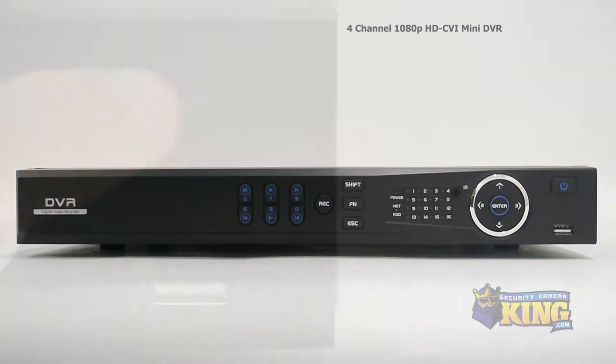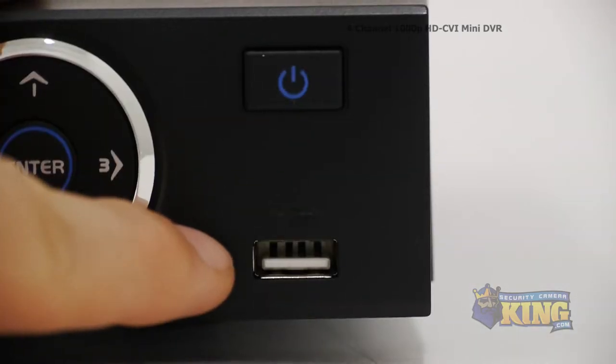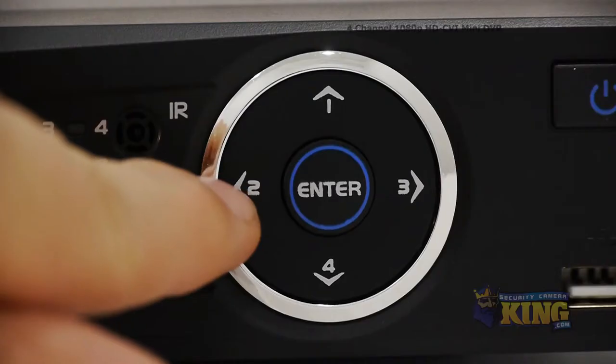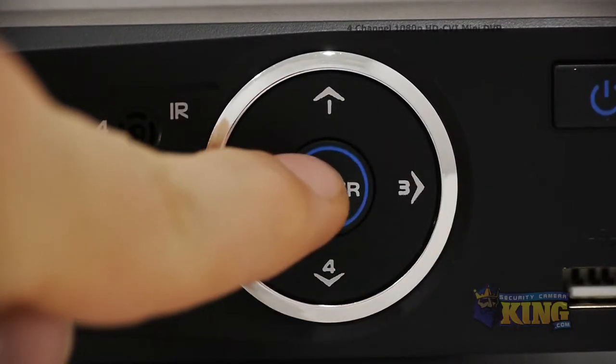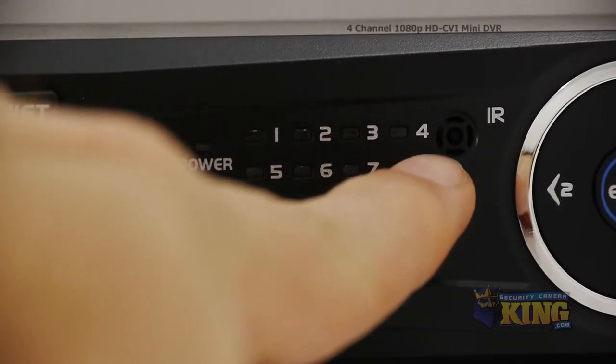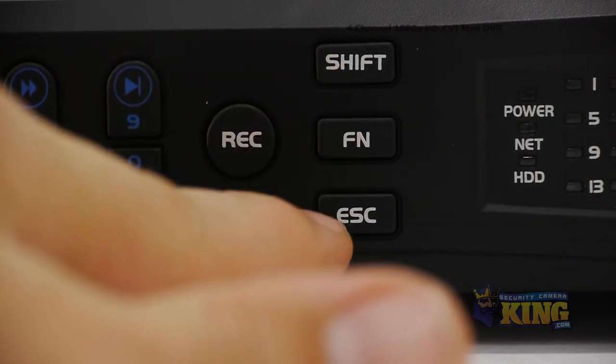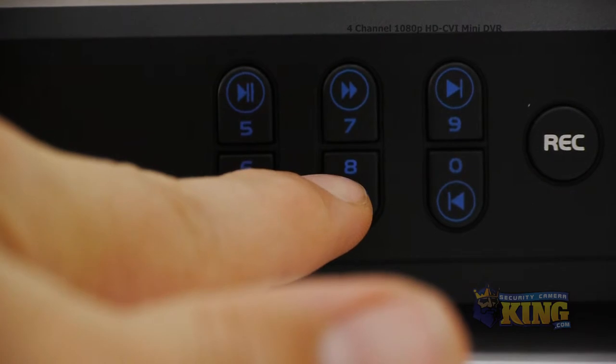Let's take a look at some of the buttons on the front. Starting with the power button, this is the front USB port, which can be either used with a mouse or a flash drive for backups. These are the interface navigation arrows, the infrared sensor, and your indicator lights. The record, shift, function, and escape buttons, and the playback control buttons.